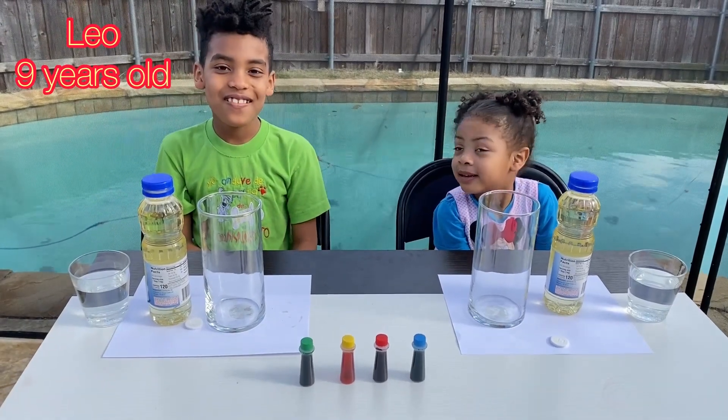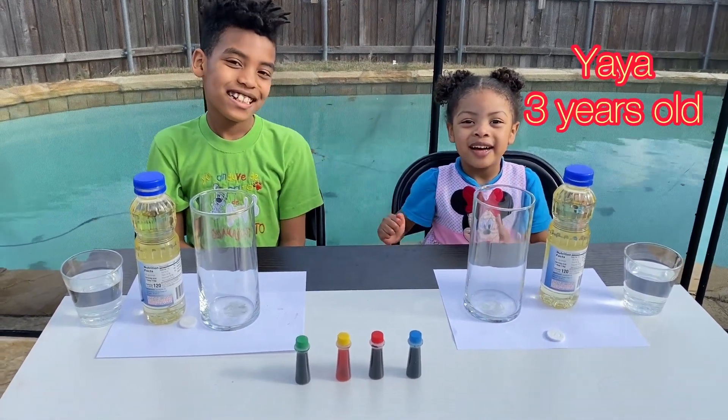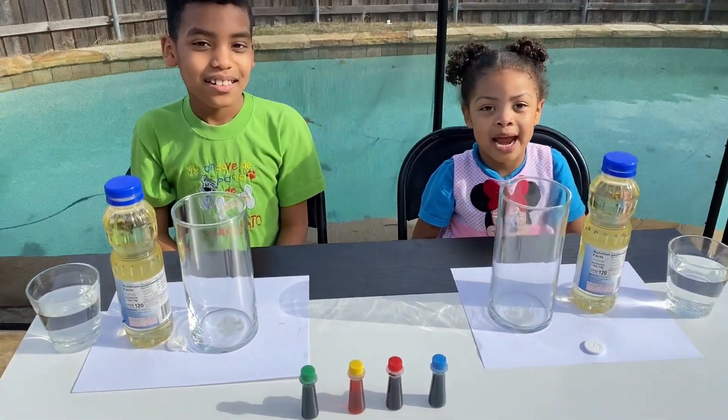Welcome back to our channel! Today we're gonna do a science experiment, yay!